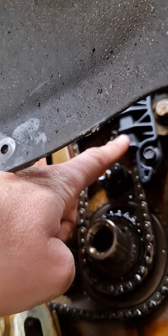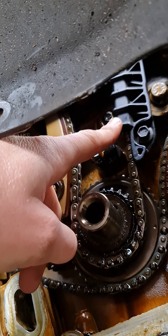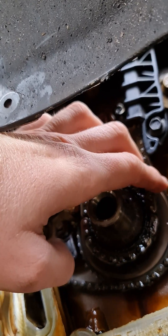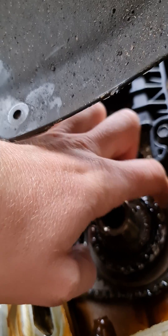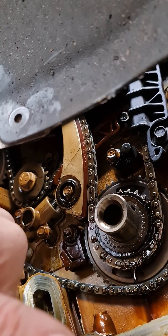So that's the new timing chain guide installed. Normal bit of free play on the chain, there's no slack here which is good.